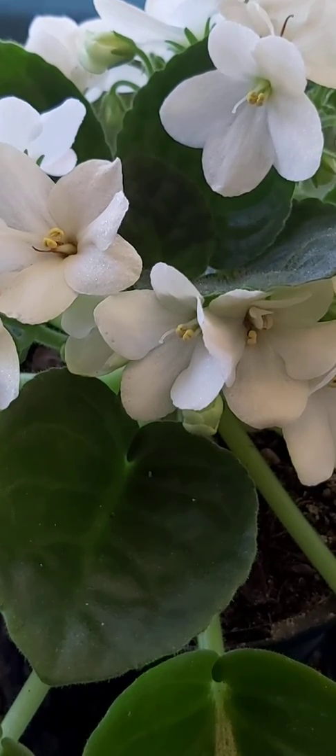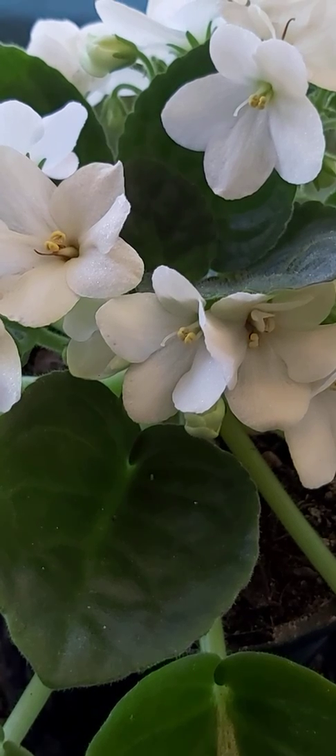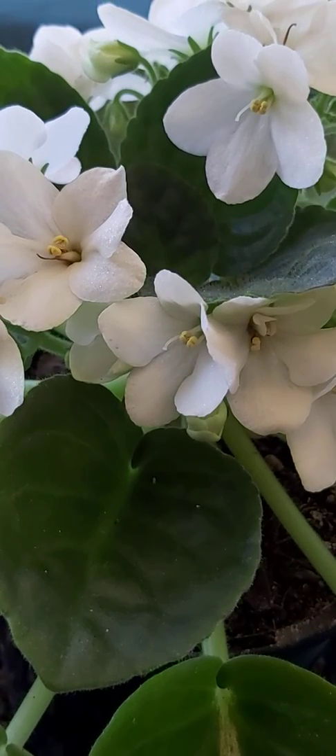Today I'm going to do some pollinating of some flowers to try and get some African Violet seed pods happening. The way you do this — I've shown you in a previous video how to collect the pollen sacks from the flowers.